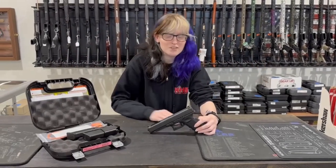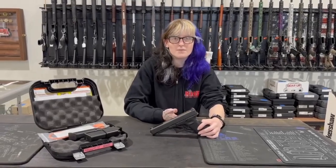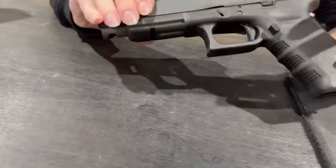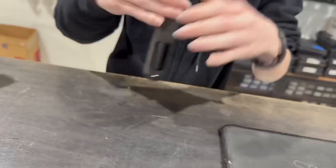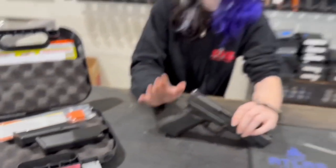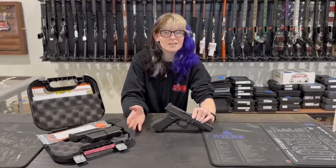Hi everybody, this is Tasa from Red Hill Tactical coming to show you my gun of the week. This week I chose the Glock 34 Gen 3 that we have available in the shop. It has a serrated slide as well as an ergonomic grip, trigger safety, and a rail for a light. It comes with two mags as well as a speed reloader. This is available in our shop at 13024 Pennsylvania Avenue or at redhilltactical.com.